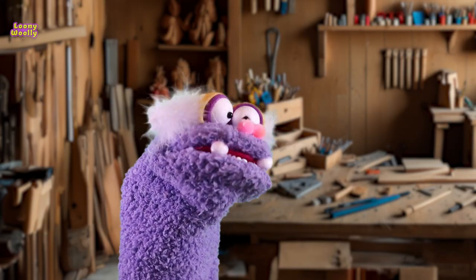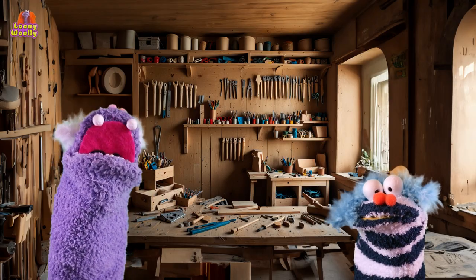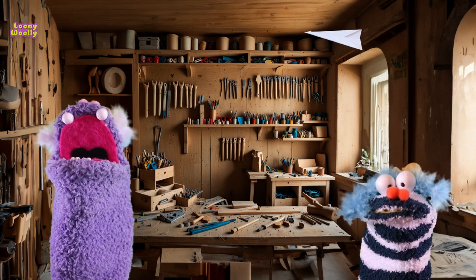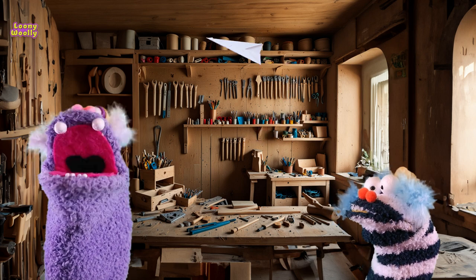I learned to fold this plane many years ago. I was taught by a wise old sensei. Wow! This plane is different from anything you saw on YouTube.